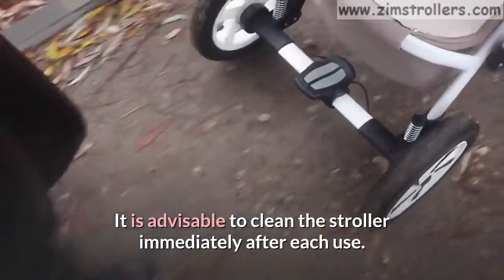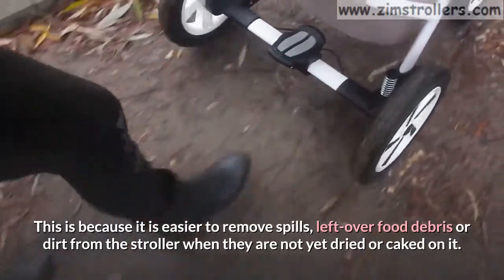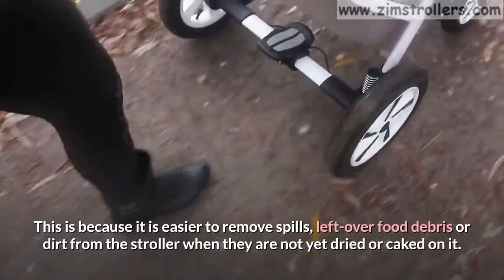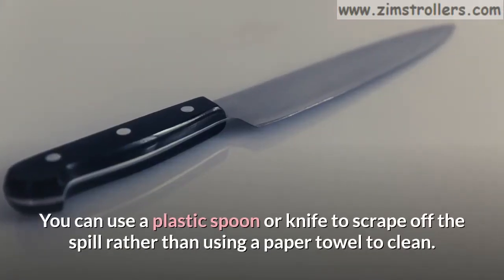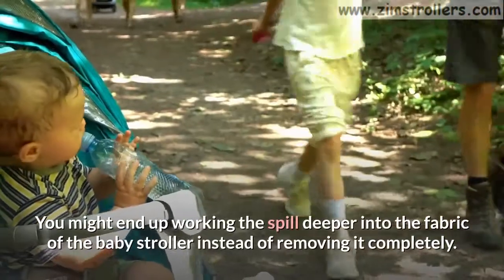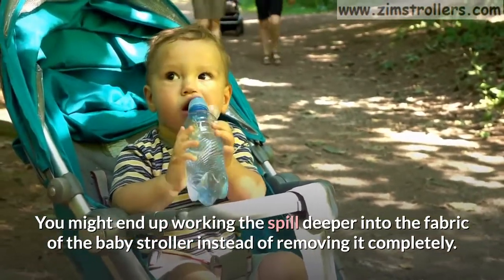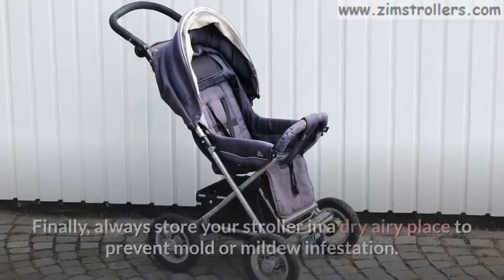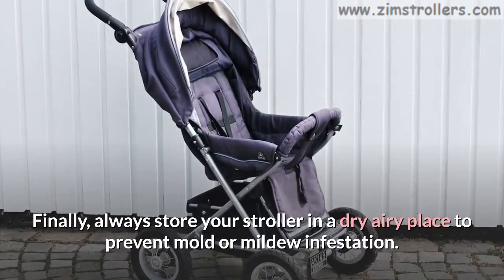It is advisable to clean the stroller immediately after each use. This is because it is easier to remove spills, leftover food debris, or dirt from the stroller when they are not yet dried or caked on it. You can use a plastic spoon or knife to scrape off the spill rather than using a paper towel to clean, as you might end up working the spill deeper into the fabric instead of removing it completely. Then clean with soapy warm water and a sponge or brush. Finally, always store your stroller in a dry, airy place to prevent mold or mildew infestation.